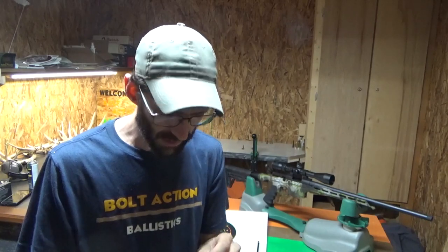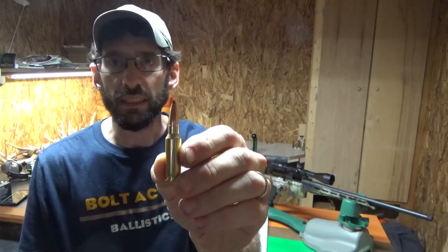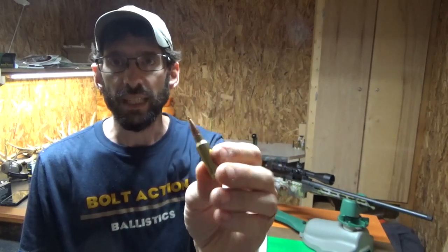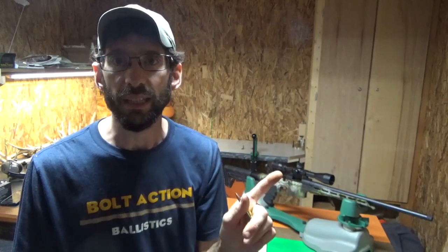This is the first time I've ever seen something like that. Next I want to try the Hornady Black 123 grain brass casings — I want to get this gun zeroed in at 100 yards and see if we can get some good groups.